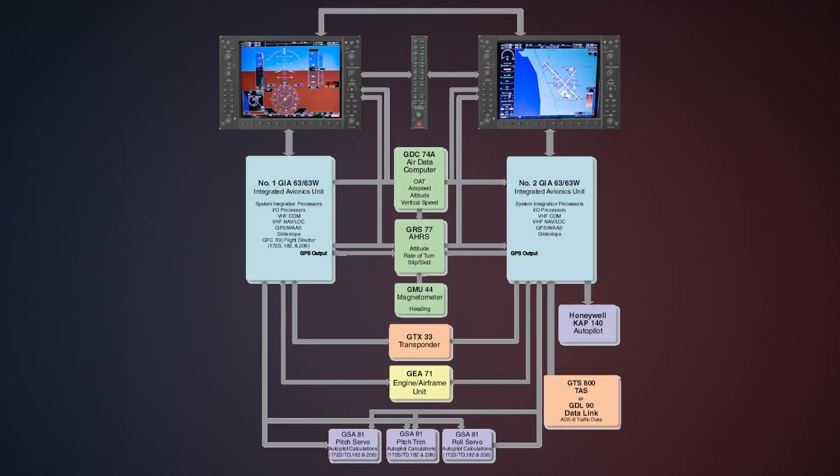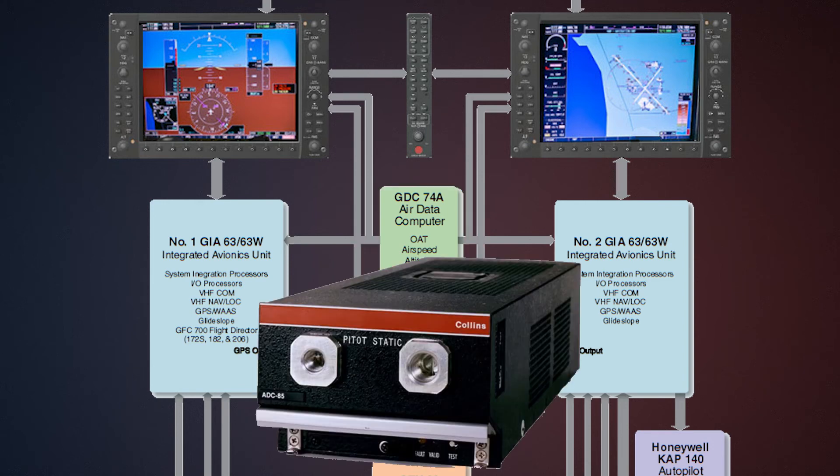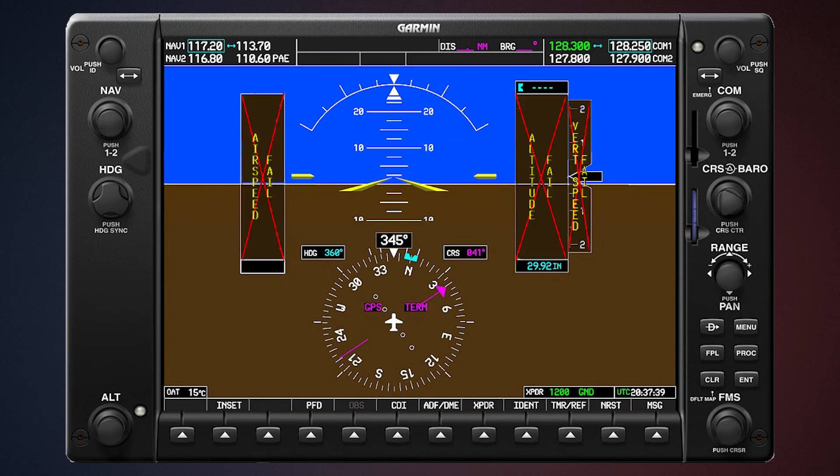The most important boxes that feed data into the MFD and PFD are the air data computer and the attitude heading reference system. The air data computer takes inputs from the pitot tube and the static lines and it displays information like airspeed, altimeter, and vertical speed. If you were to lose the air data computer you would lose your airspeed, your altimeter, and your vertical speed indicator, and the way you'd know is you'd have X's through those instruments.